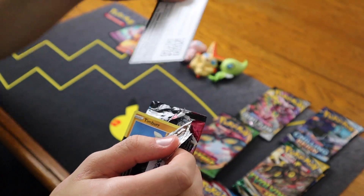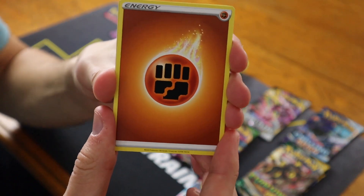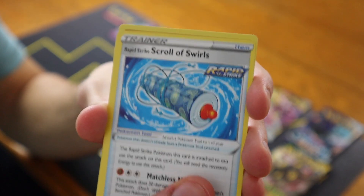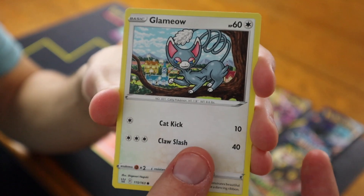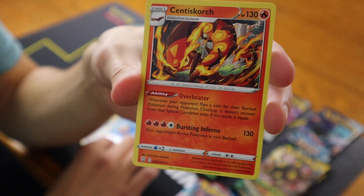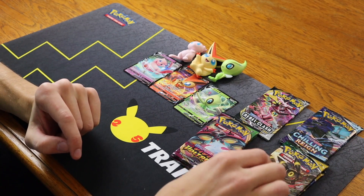Let's start with Battle Styles. Will we get first pack magic? Code card from the back, lay it to the side. Fighting Energy, Bisharp, Seedra Rapid Strike, Scroll of Swirls, Timber, Tepig, Glamio, Onyx, Lickitung, Rapid Strike Energy Reverse, and for the card in the back a regular rare Centiskorch. No first pack magic with this one. Let's move on to Evolving Skies.